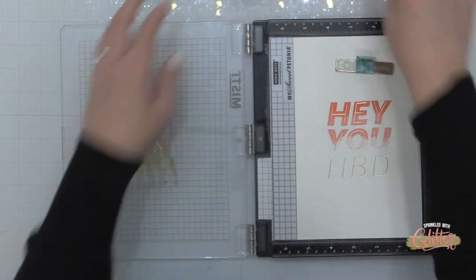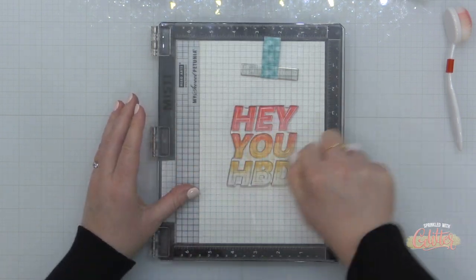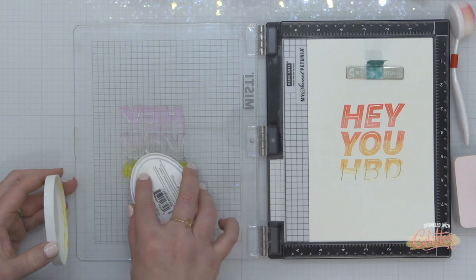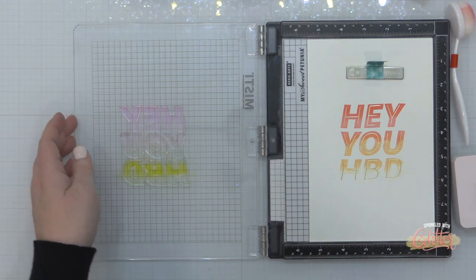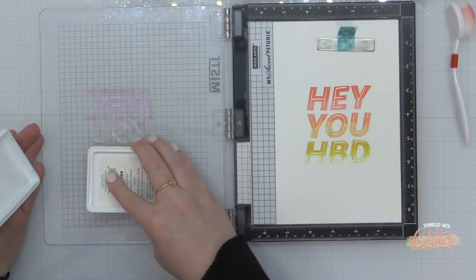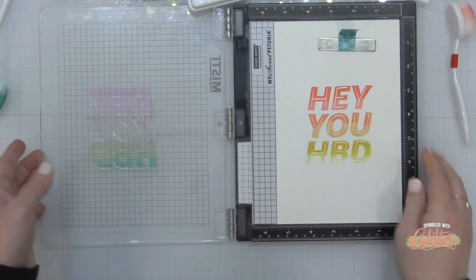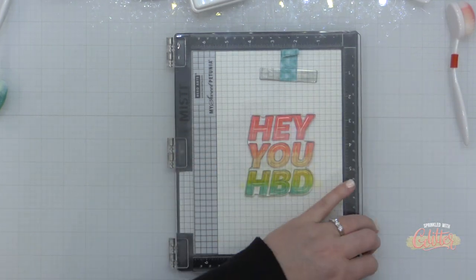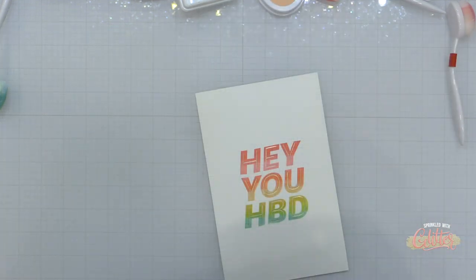Now I'm moving on to the apricot ink from Catherine Pooler, adding that to the next section of the stamp, softening the line with a blending brush, and then just stamping again. You can see the beautiful blended ombre look that I'm getting with all of these inks. The next ink I'm using is the Catherine Pooler lemongrass ink using the same technique. I have to tell you I did not love the way the apricot and the lemongrass blended together — it got a little bit muddy — but in the end I think overall this was a beautiful look. I'm finishing off my ombre rainbow with a little bit of Concord & 9th Aqua Sky ink, using that same technique, and you can see I have that beautiful blended ombre stamping right over that hot foil.